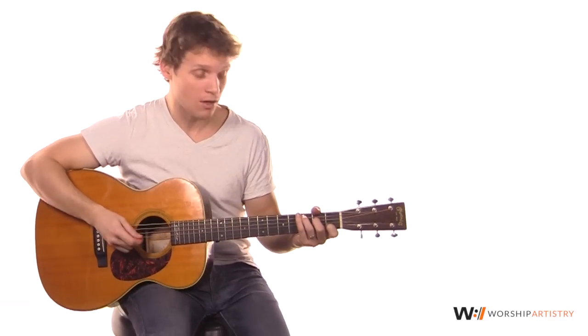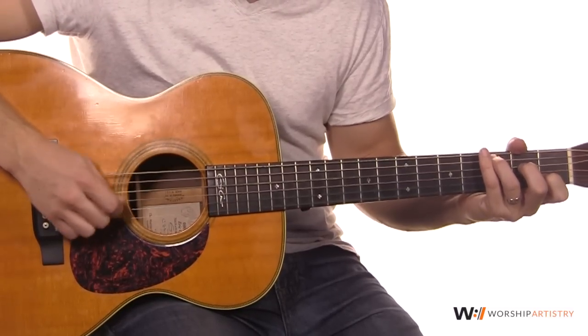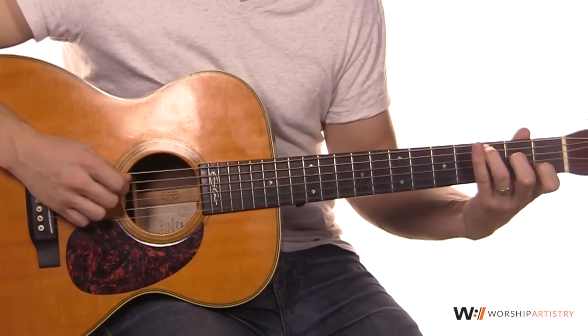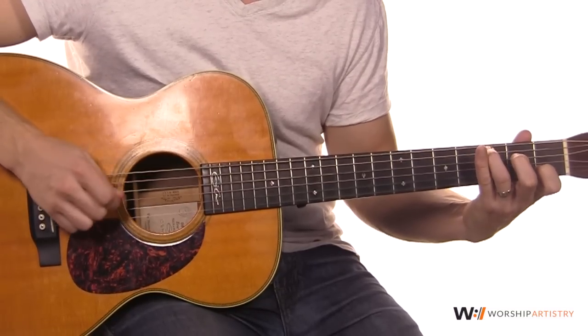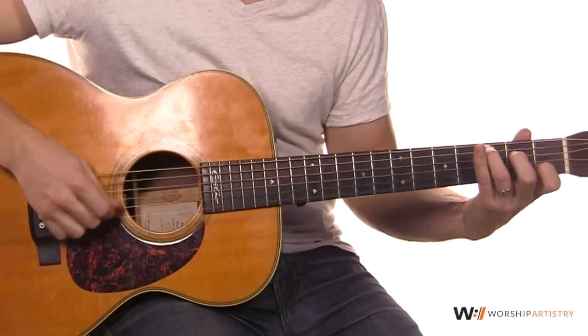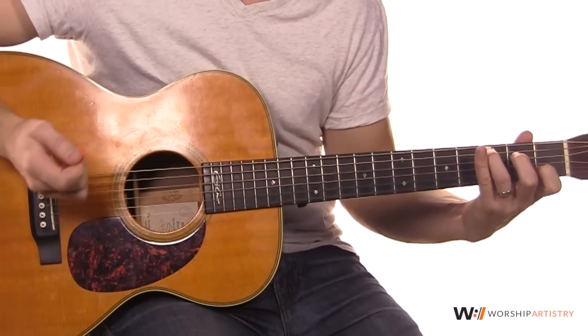Every once in a while, he throws this little riff in there where he does the same picking pattern, but puts his middle finger on the second fret of the D string and pulls off — like so.